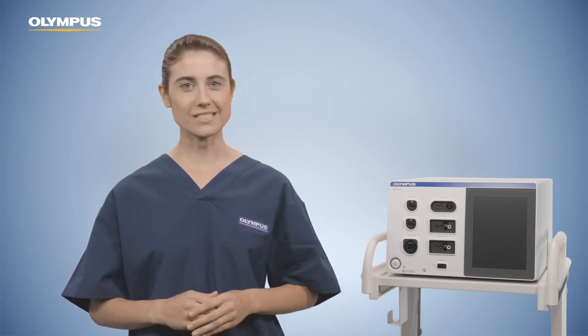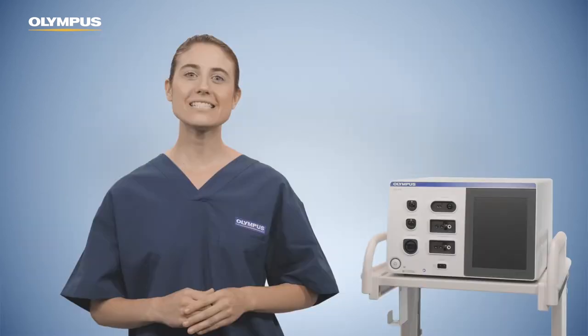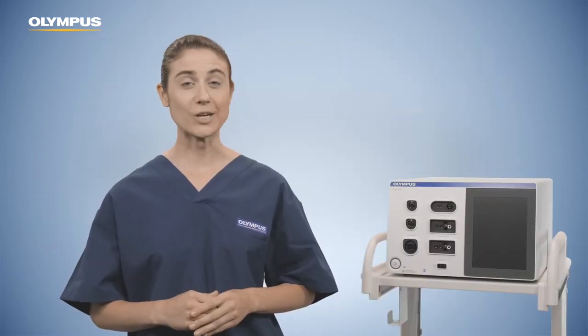Welcome to the ESG 410 In-Service video. In conjunction with accessories and instruments, the electrosurgical generator, ESG 410, is intended for cutting and coagulation in open, laparoscopic and endoscopic surgery.